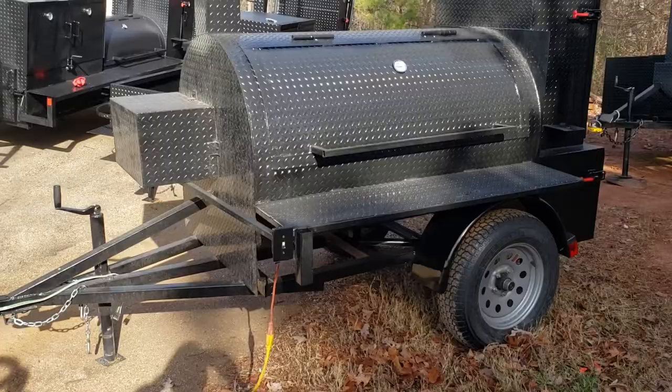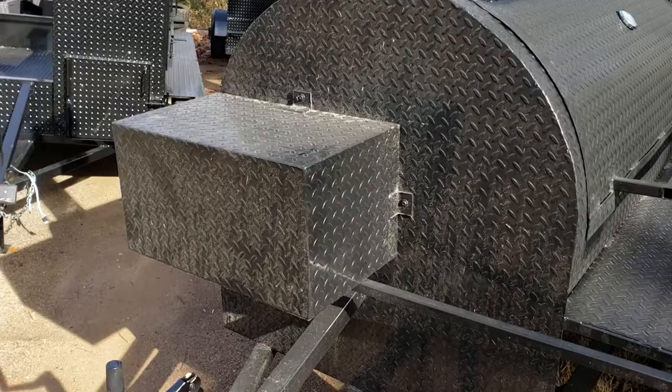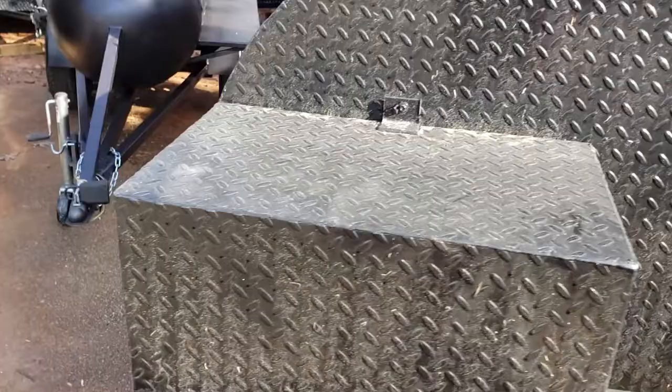This has the heavy-duty frame, 2,000-pound jack, 2-inch ball, 4-pronged electric. That's the motor box for the rotisserie. It's very easy to service if you have to.